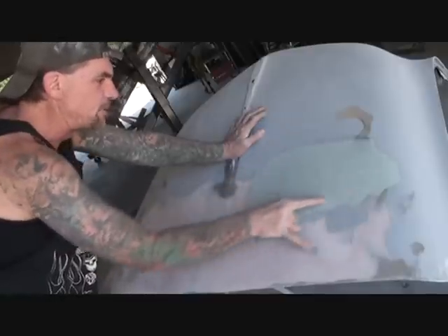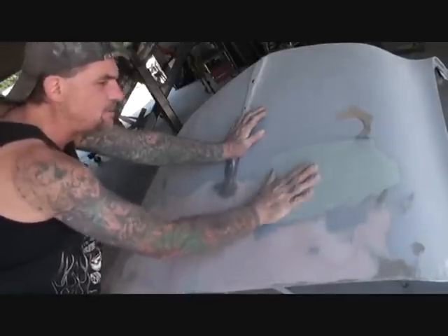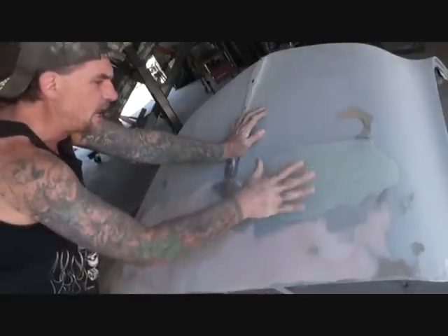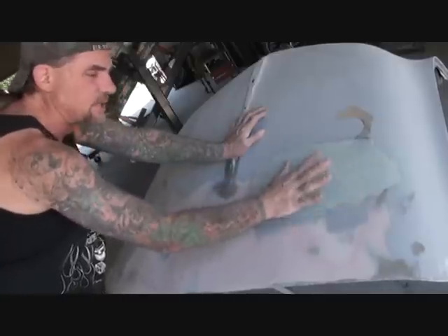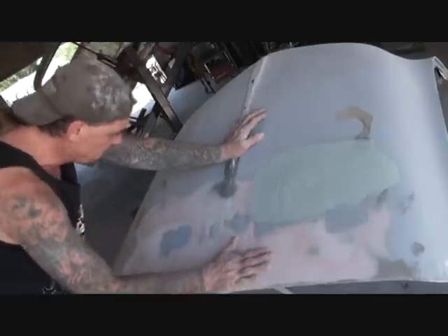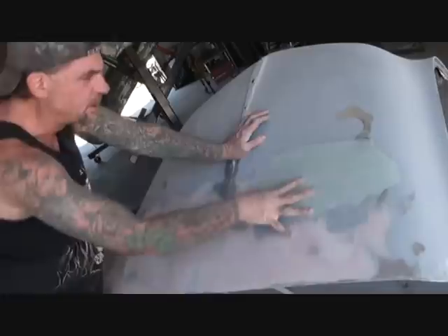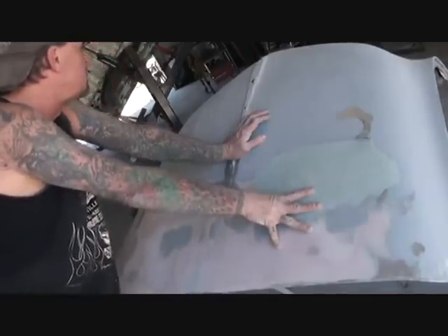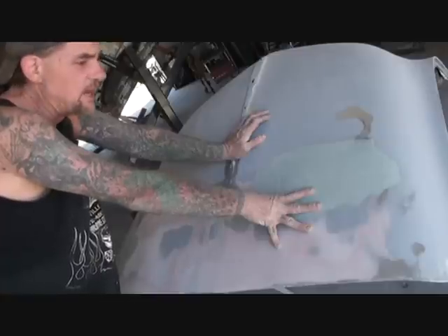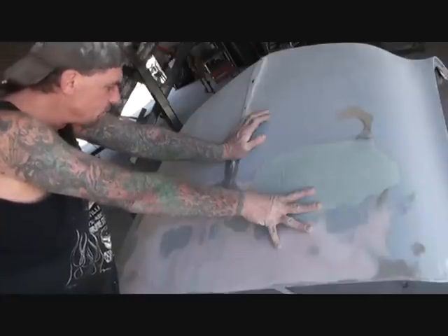I wasn't really happy with this area right in here — it had a low spot. And when you paint that, if you don't fix it, it's going to look wavy and you'll see the low spots when you color sand and buff if you want a real nice high gloss finish. This is just a desk we're making for the customer, but I like to take pride in what I do and I want it to be the best desk ever made out of a 1956 Cadillac.